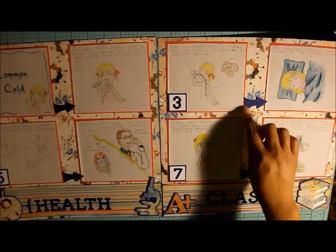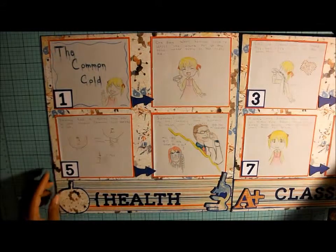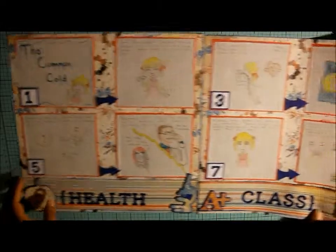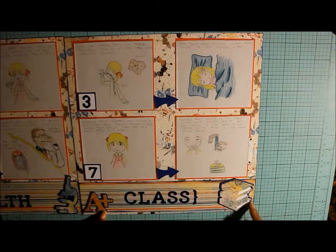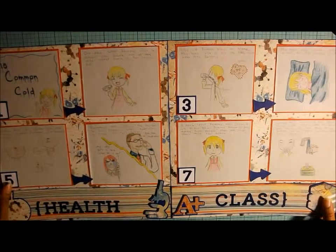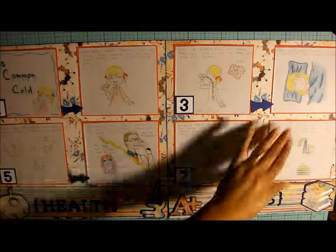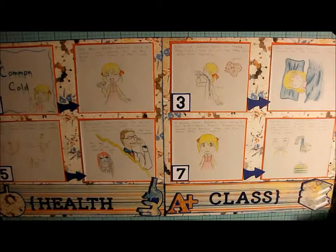I drew out these little arrows and popped them up on foam. I backed these on the blue and popped them up on foam as well, same with this side. Then I just numbered one, three, five, seven — so basically the story goes this way, so you know how to read it when it's in the scrapbook. And that is the page I made from the layout kit.